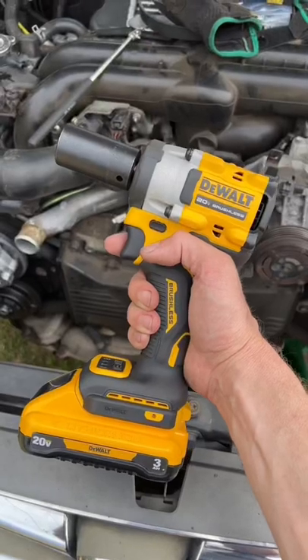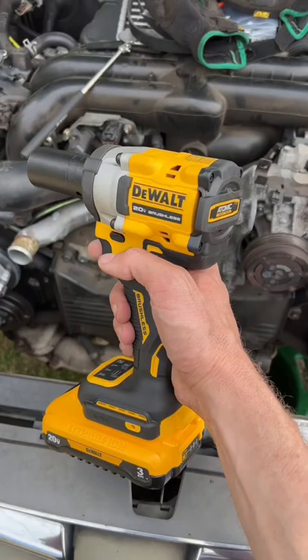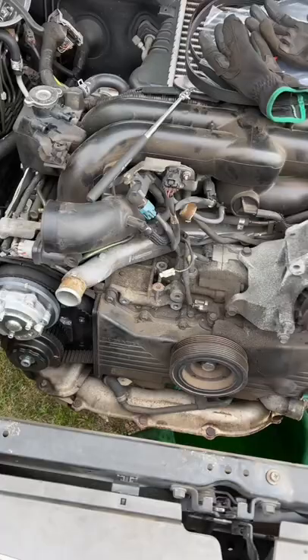Most of you that follow me know that I'm a Milwaukee guy, but this new DeWalt Atomic Stubby Impact is pretty impressive. I've got a 2007 Legacy GT here. I'm doing a timing belt, water pump service, and a laundry list of things too.